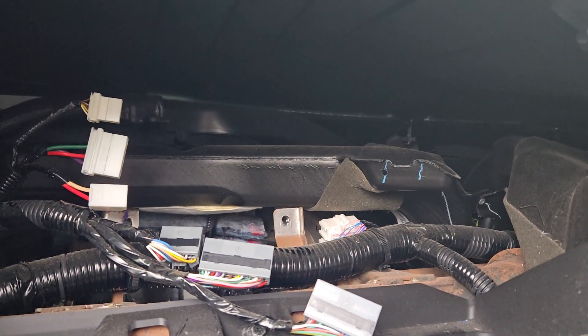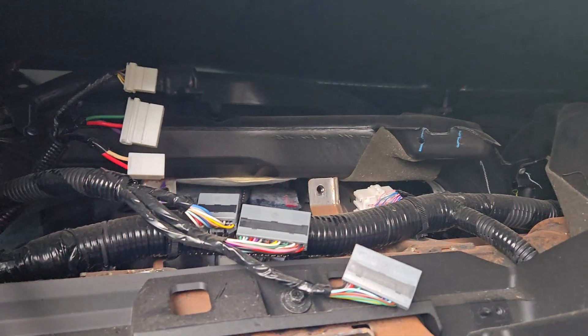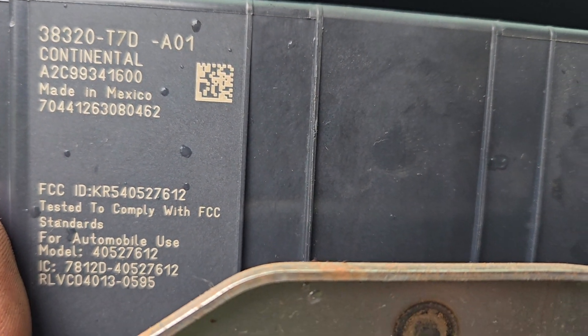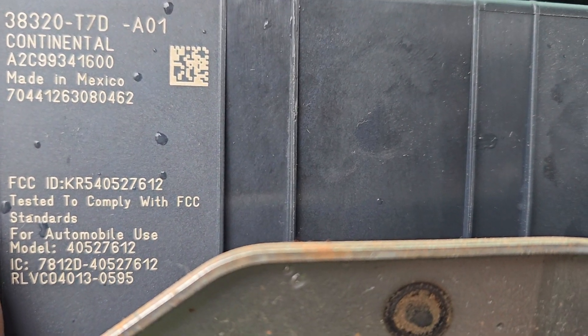I'm not sure what's necessary to put it back together and make it work with your new vehicle — I don't know if the numbers match up or if you can just plug and play. But that's how you do it. If this helped you out, drop a like down below, subscribe for more videos, and thanks for watching.